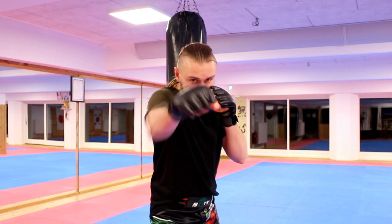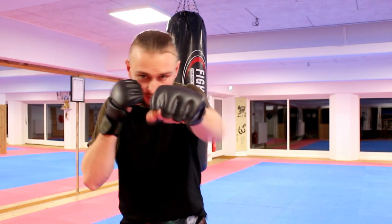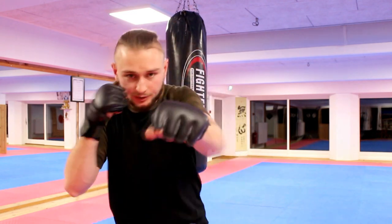Combo looks like this. Right jab, right hook and cross. So one, two, three.